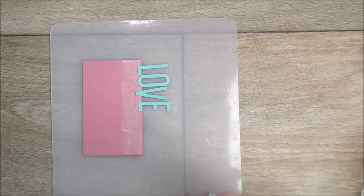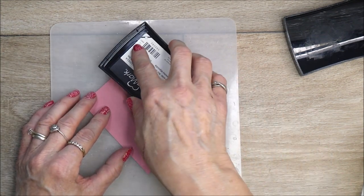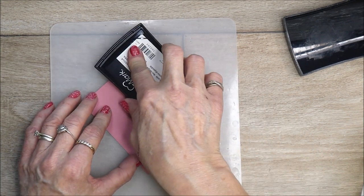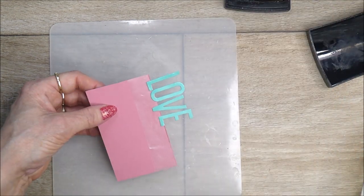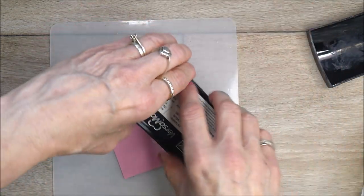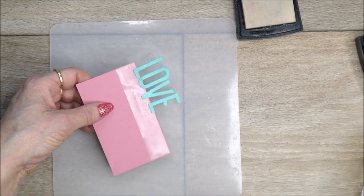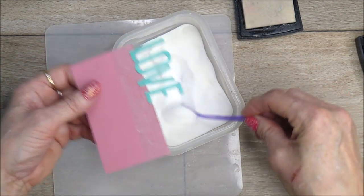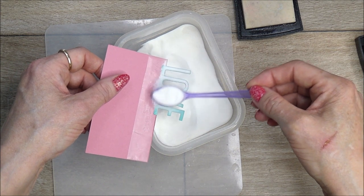So now we're going to place this down. I'm just going to give this a good covering of Versamark, getting quite a bit on there. Then I'm bringing in my clear embossing powder and giving each of the letters a good coating.